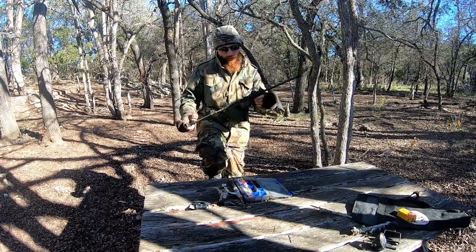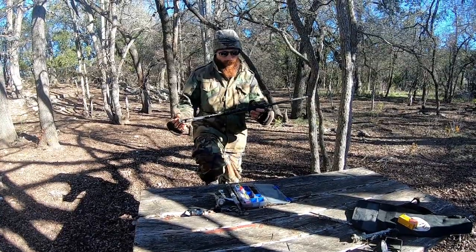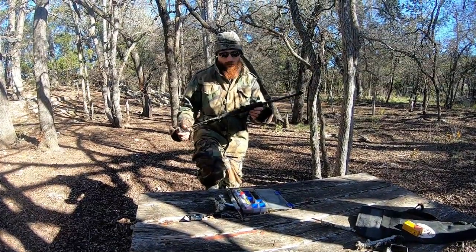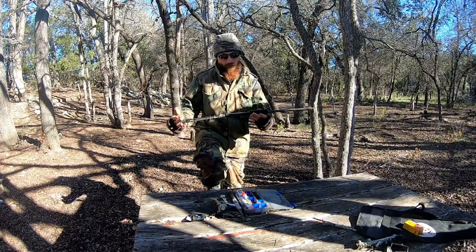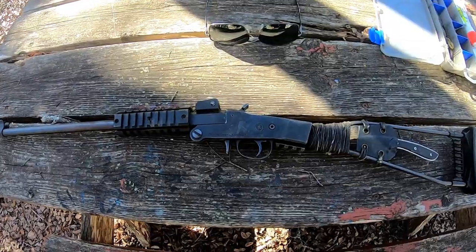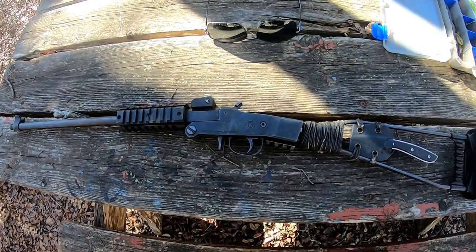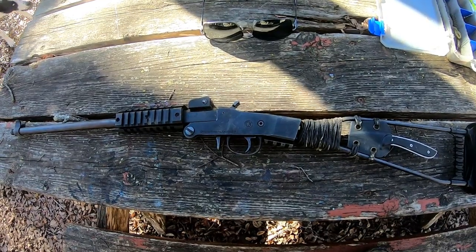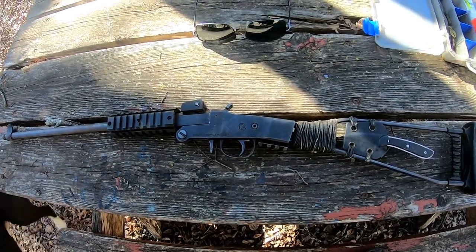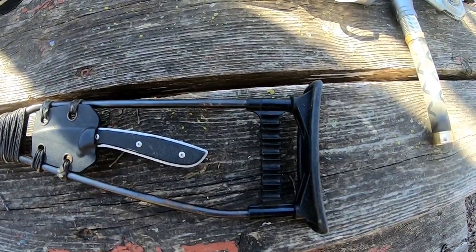On to the Chiapa Little Badger review — all in all it's a pretty good gun for the money. It is a cheaper-end firearm so it does have some problems, but for a pack rifle it's a very good choice. There are two different models: this is the tactical style version with the skeletal stock, and they also have one with wooden furniture, but for a pack rifle I think this one is more useful.